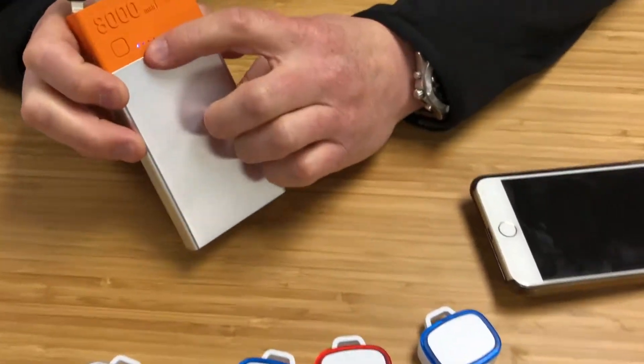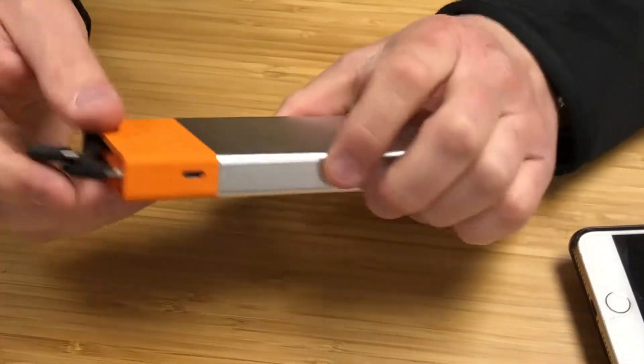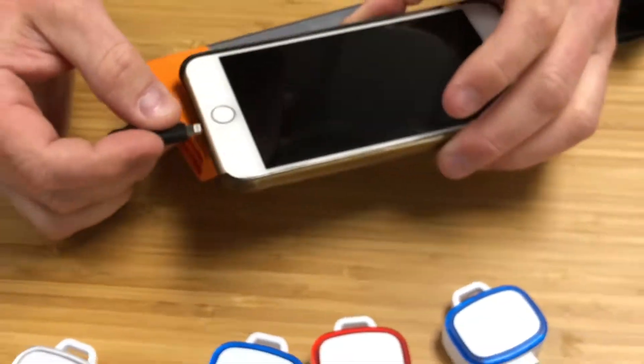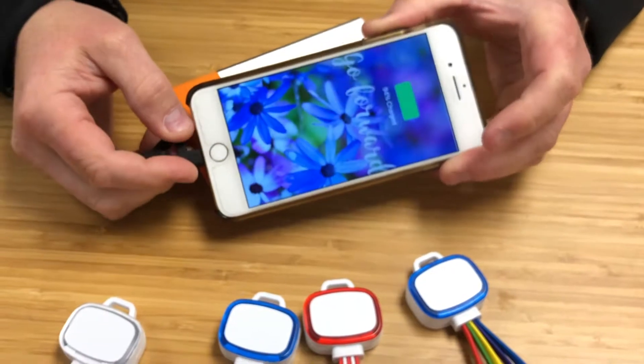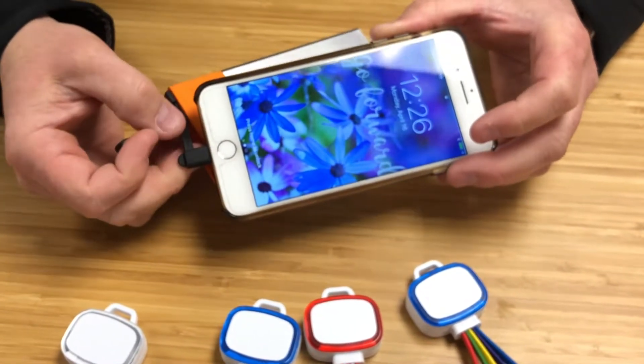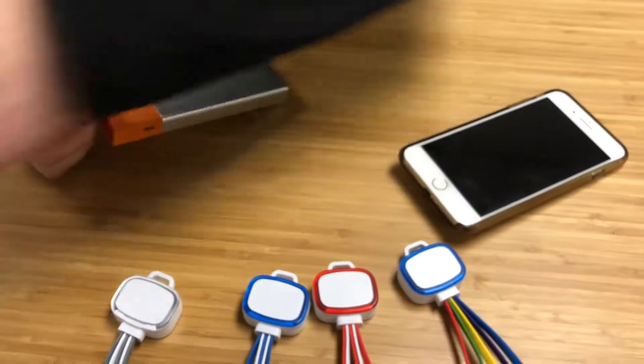To turn it on, just hit the button — there are charging indicators to show you the battery life of the product. To show that it functions, I'll take this iPhone 7 and charge it. Make sure the power bank is on, plug it in, and you can see it charges just fine with the built-in charging cable. The micro USB cable also works just fine.